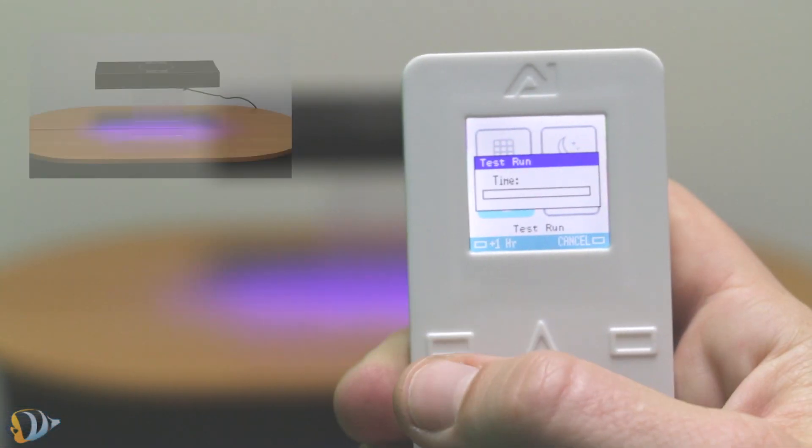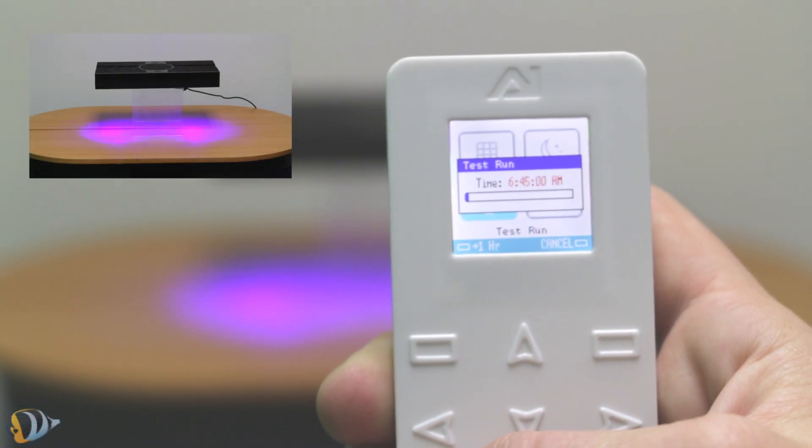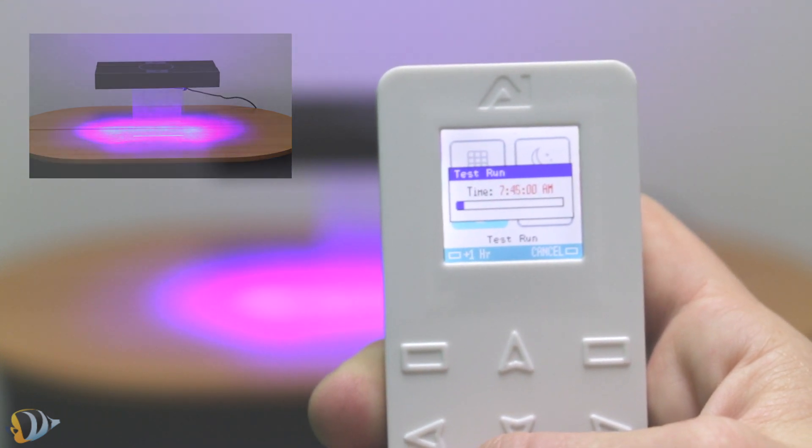One of the great features that I found really useful is the test run. The test run is great because you can check your timing schedules — it will run through a 24-hour time cycle in only 2 minutes.